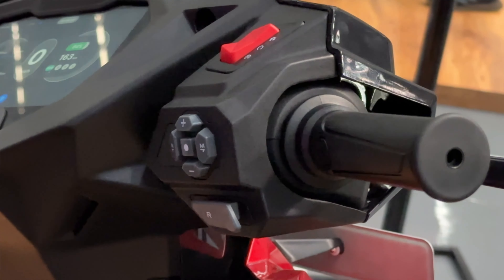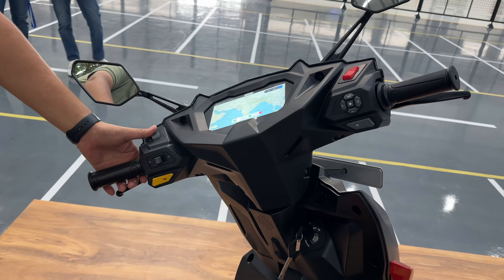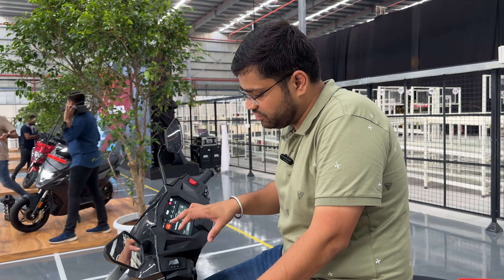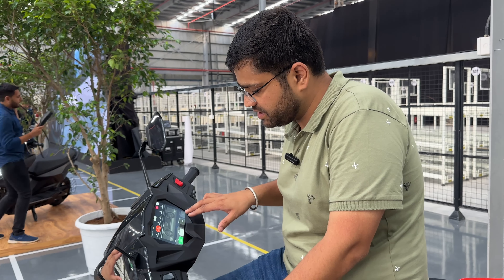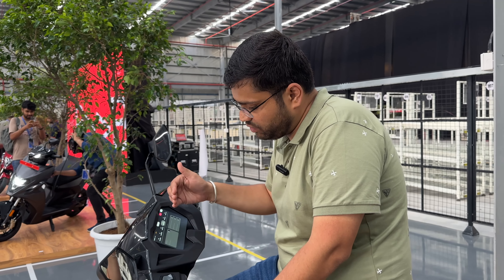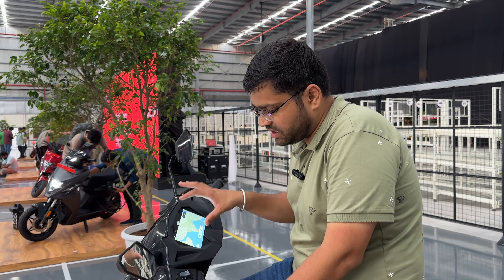Now let's talk about the features. First of all, you can see the main instrument cluster — this is a 7-inch main instrument cluster. You can see the ride modes: Eco Mode, Ride Mode, Dash Mode, and Sonic Mode — 4 different modes. You can also see the maps. On the switchgear you can see the ignition switch, toggle buttons, reverse button, horn, indicators, and light passing. You can also see the key.